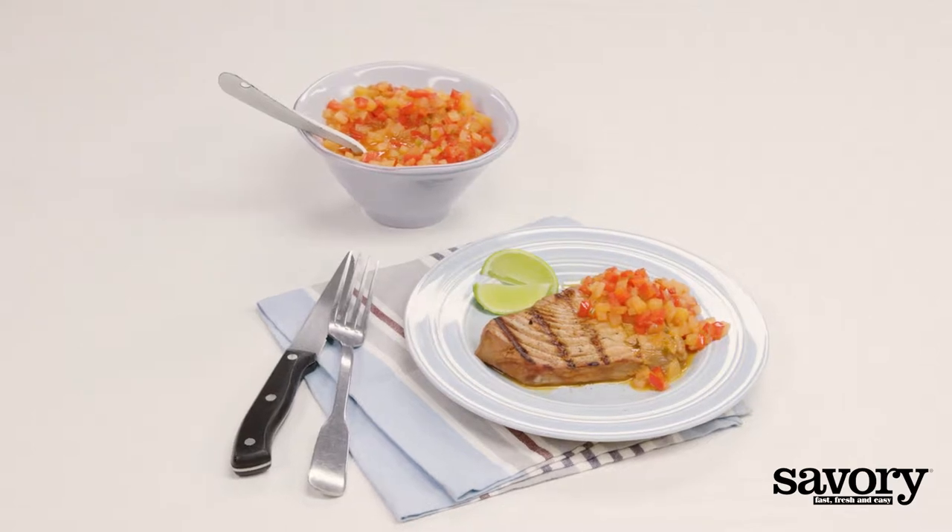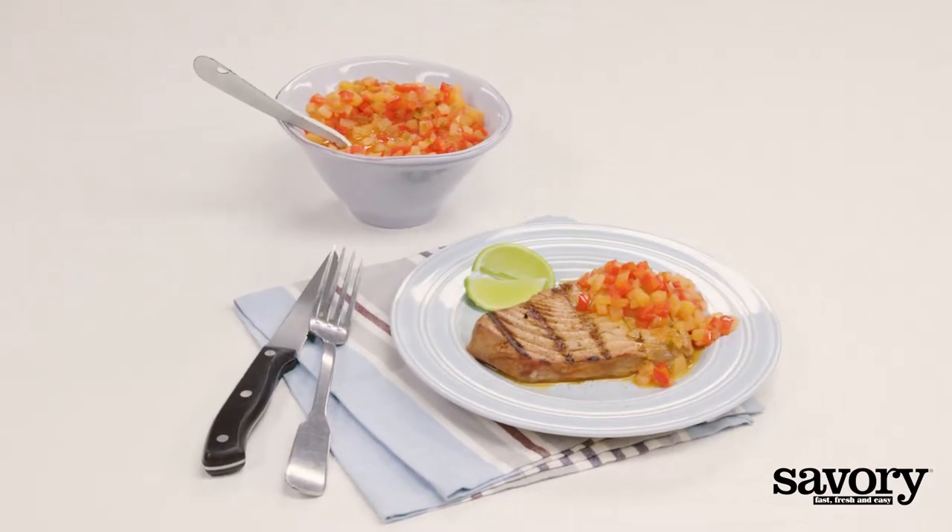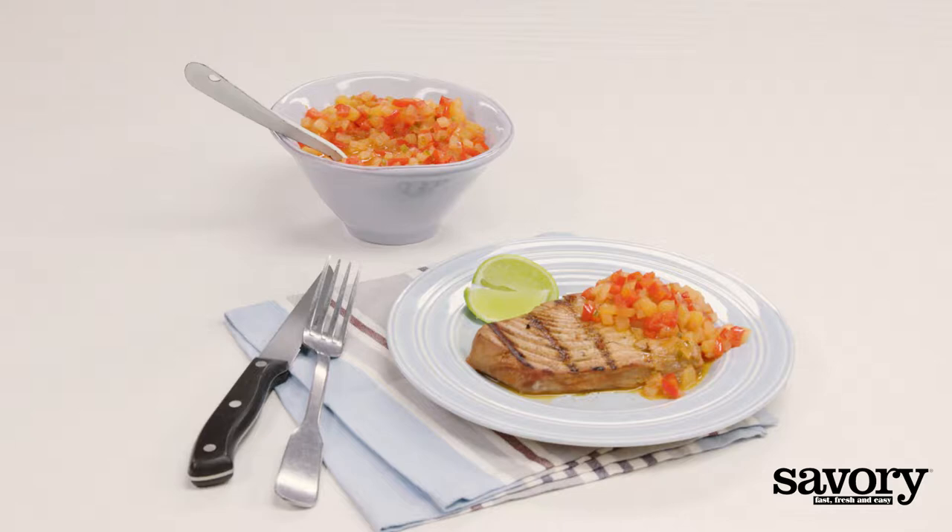These savory Hawaiian-seared tuna steaks with pineapple sauce are a match made in heaven.